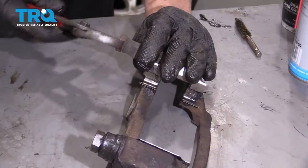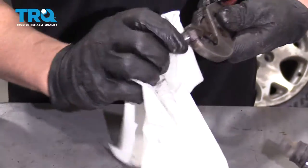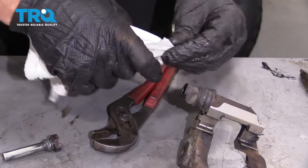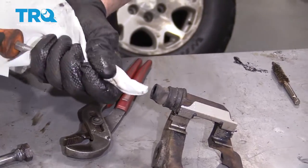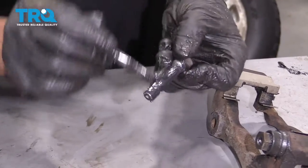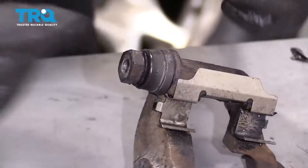Now, take the caliper slide pin out. You can take some brake parts cleaner and clean it off, then wipe it down. If it's extremely dirty, you can spray some brake parts cleaner down in the bore and wipe that out. Then take the pin and put some brake caliper grease on it. Slide it in, make sure the seal is properly seated, and do the same for the other side.